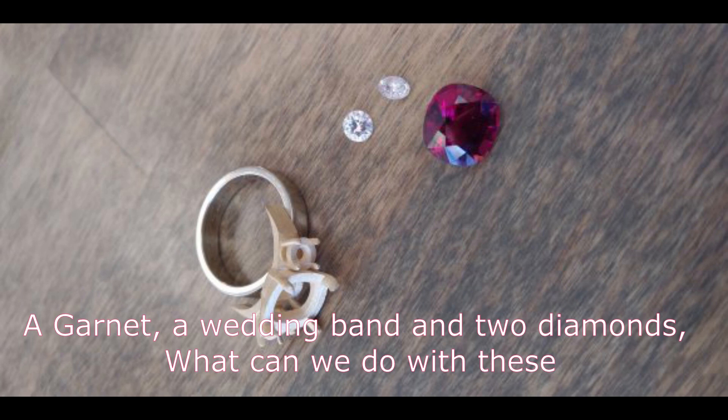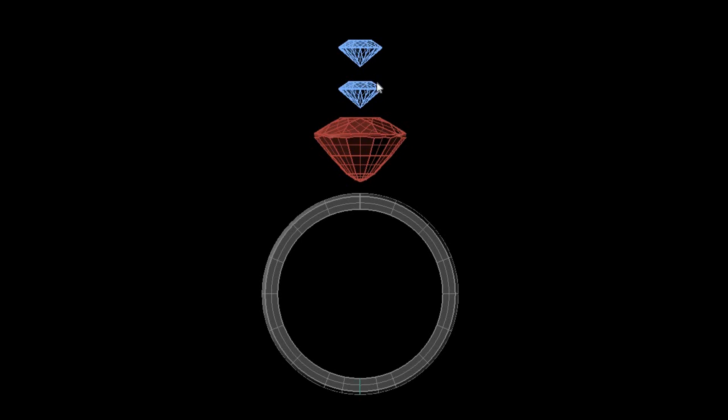A garnet, a wedding band, and two diamonds. What can we do with this? We get a lot of customers these days that come in and they have multiple pieces of jewelry that they no longer wear, and they'd like us to convert them to one great piece that they can wear every day. And this is a perfect example.